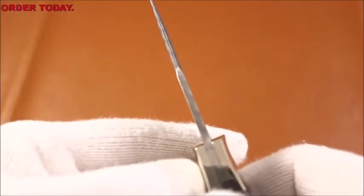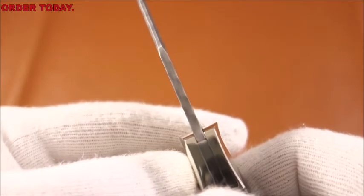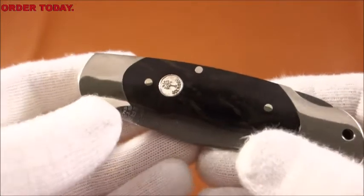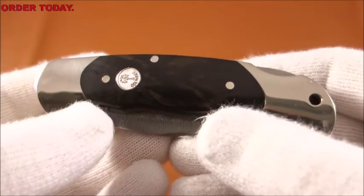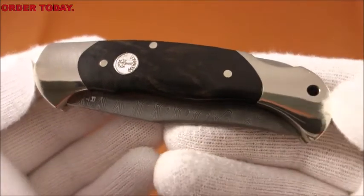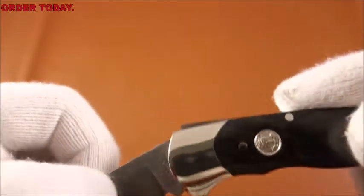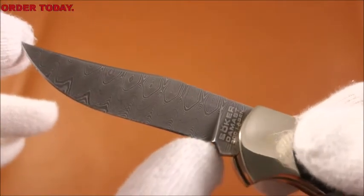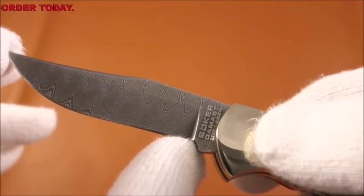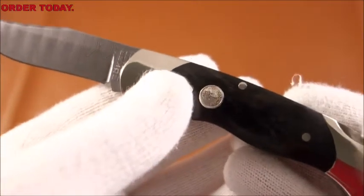The blade thickness is about 1,200 of an inch. The closed dimensions of the knife are 4 and 1/8 inches from end to end. The blade length from the point to the ricasso is 2 and 7/8 inches, and the knife weighs 5.4 ounces.